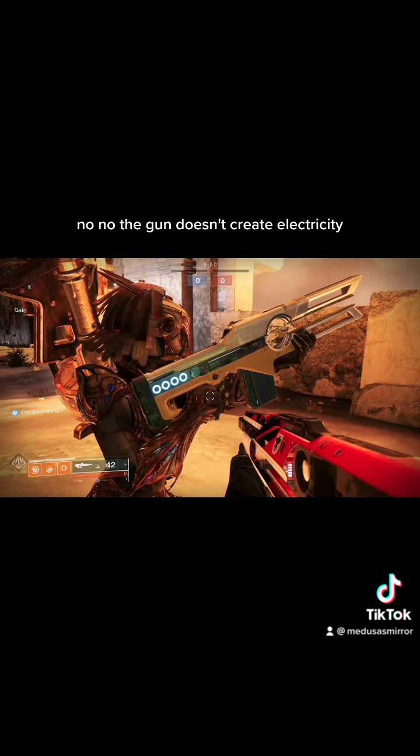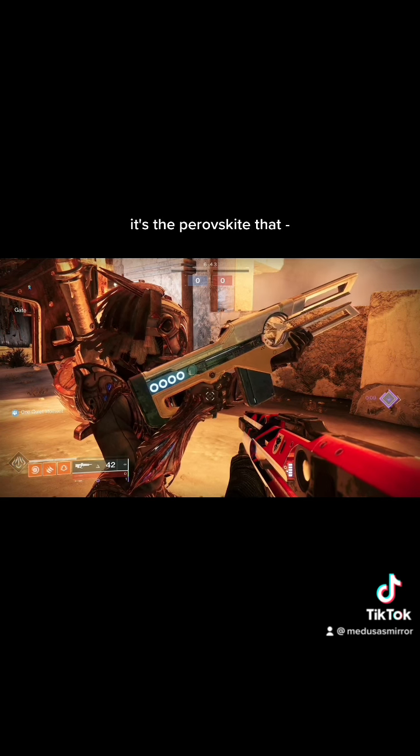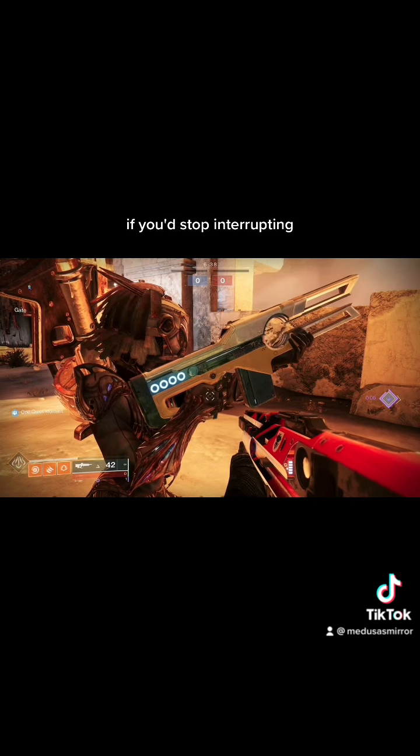No, no, the gun doesn't create electricity. The gun induces an external combustion reaction. It's the perovskite that — I just explained the perovskite. If you'd stop interrupting...